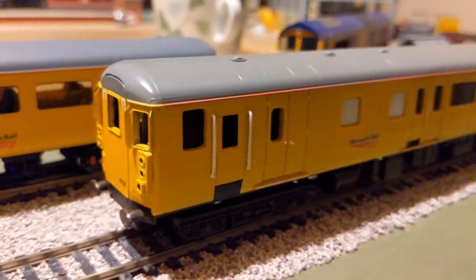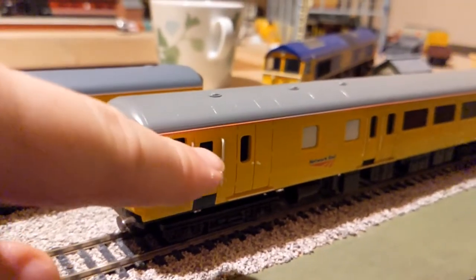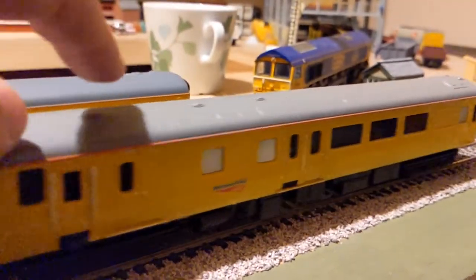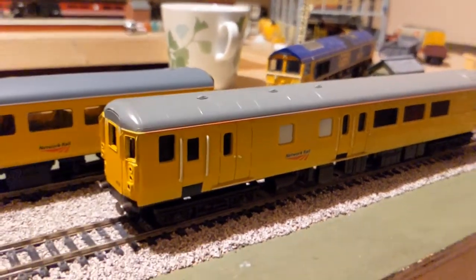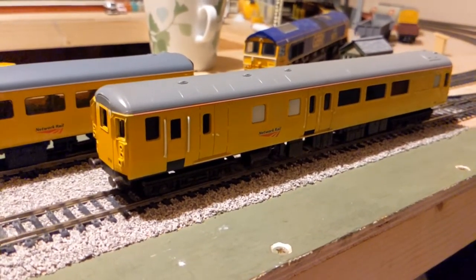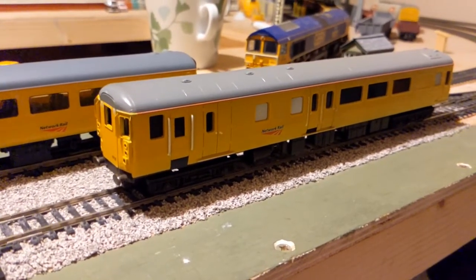The most difficult thing really is getting these windows looking nice and neat, which I hope you'll agree they do. The brass handles I've made from brass that I had available, so they're hugely chunky compared to the moulded doors - if you've got finer brass you'll be using that and it won't look quite as chunky. But overall very pleased with it. Can't wait to give it a run on the layout.